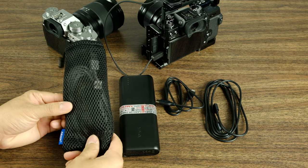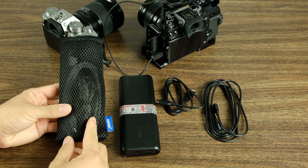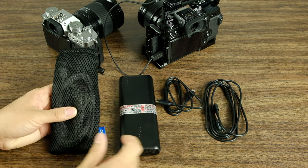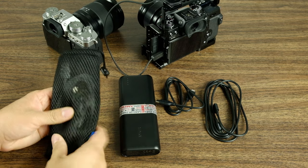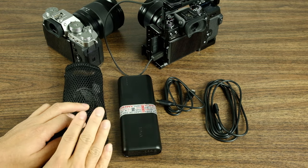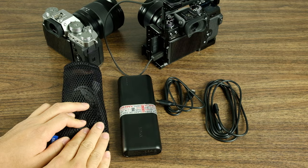Also, the felt bag that comes with the battery bank makes a nice pouch for all of the cables. I actually have about three additional cables in here including the two that power the cameras — it's just a convenient way to keep your cables organized. That's all I have. If you have any questions, leave them in the comments below. Until next time, thank you so much for watching.